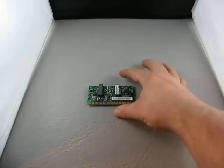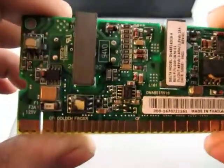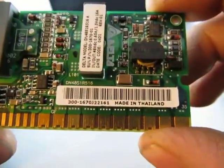Up for auction, we have a memory module, I believe. Here's the item, made in Thailand.